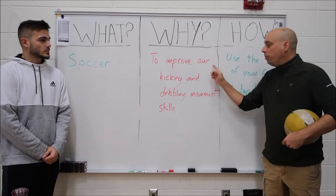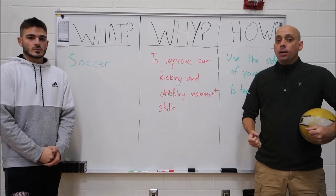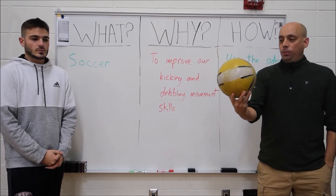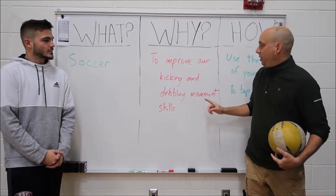Why? We want to improve our kicking and dribbling skills. At home, we're gonna have some games that will help you improve those skills so that you can better use them when we get here. We can use the soccer ball here, whether you're gonna play in a game or just play for fun — we want to get better at these skills.